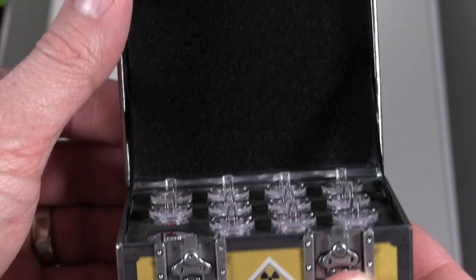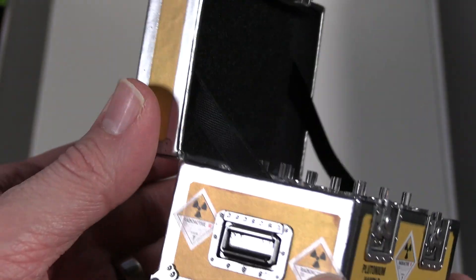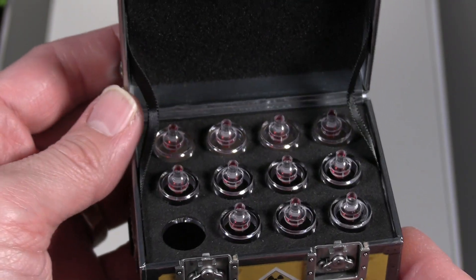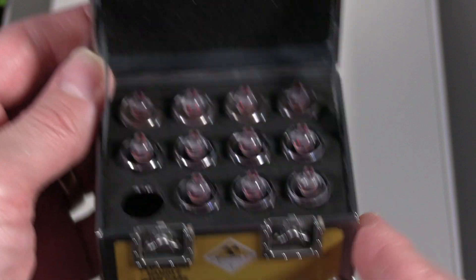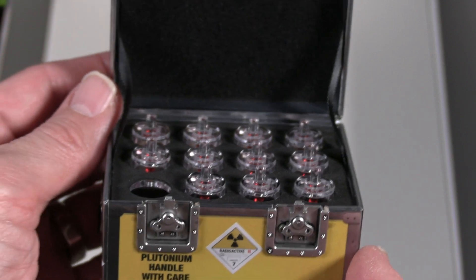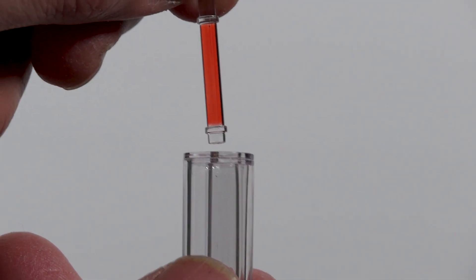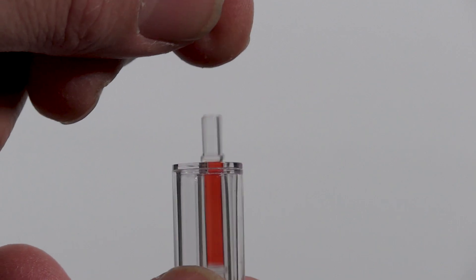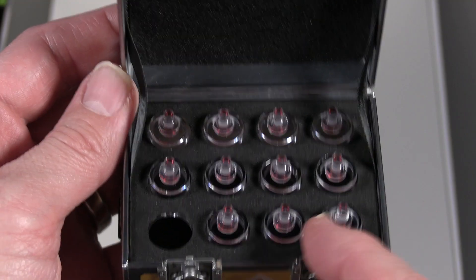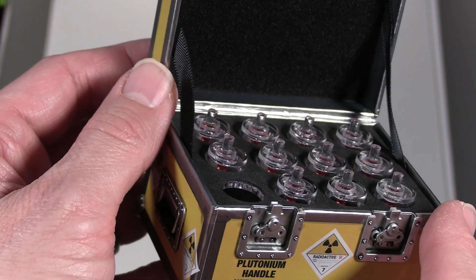As we open it up, you can see the inside does have a little foam and nice little fabric pieces that hold up the lid. You can put those little plastic inserts to hold the lid. You can see each of the plutoniums — those are pretty much glued in, you can't remove those — but there is a separate one you can actually display out. Those are all secured, which is kind of cool. Just the detail on that is definitely very nice.